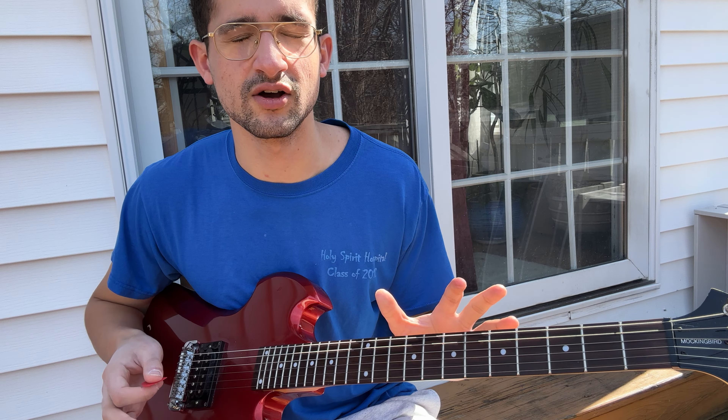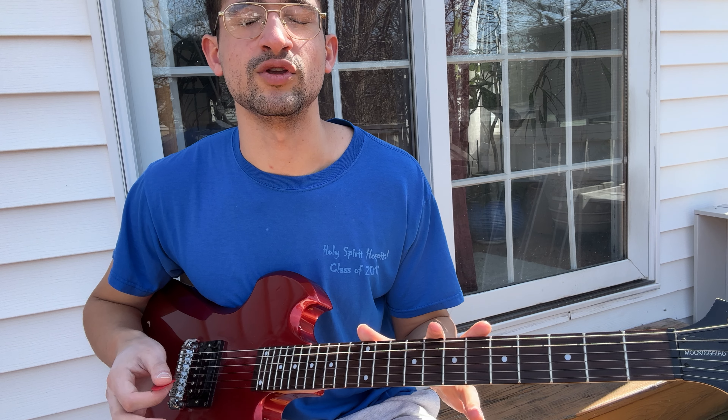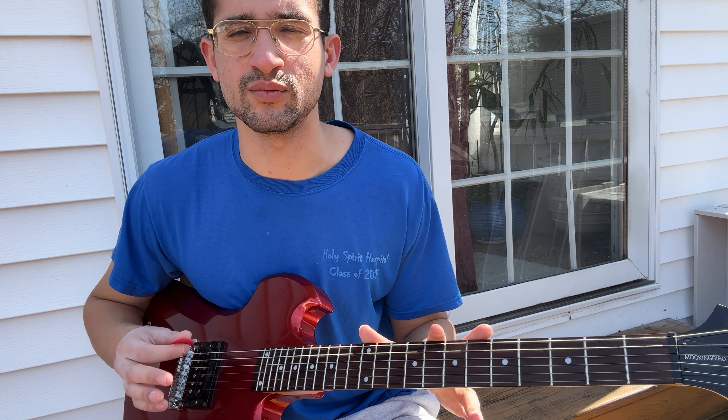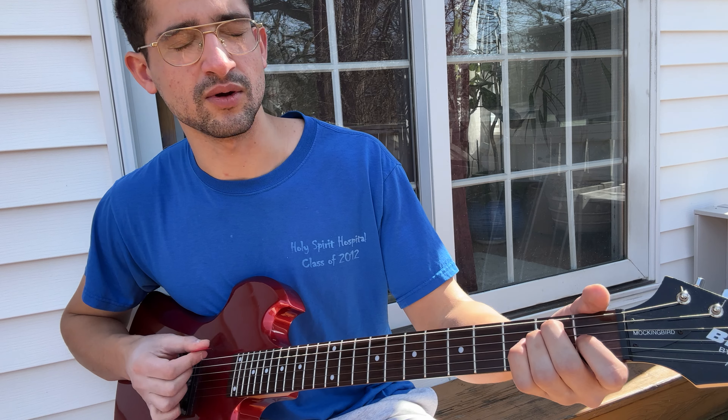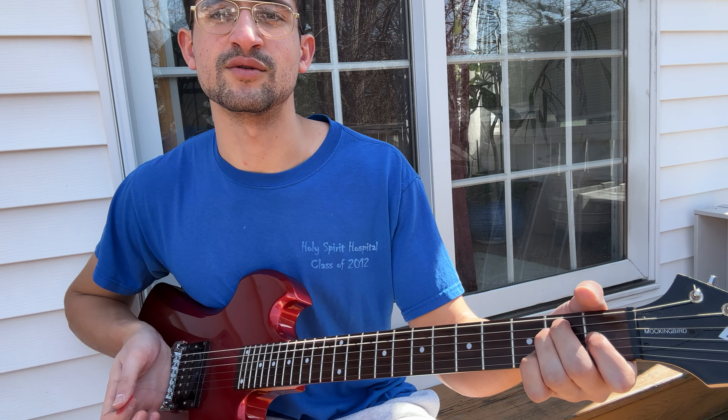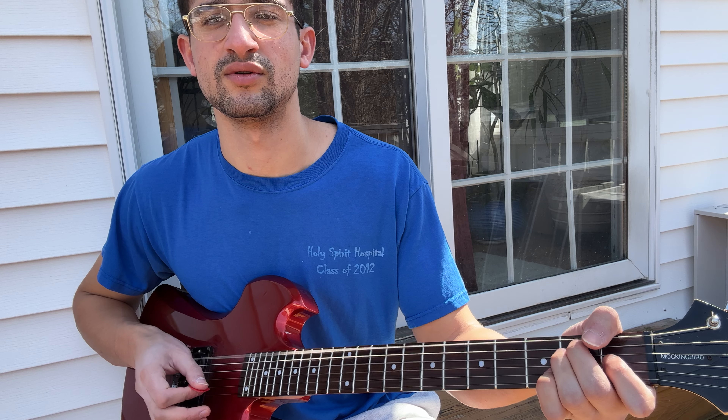The best way to get this down is to do it slow, and you'll know when you have it mastered when you can play it super relaxed and free. That's what we're going for here. You're just hitting the bass strings and putting a little bit of palm muting on that — just a little bit.